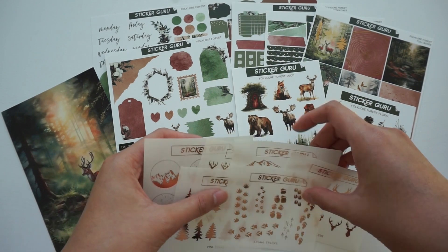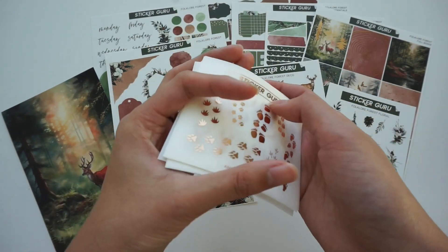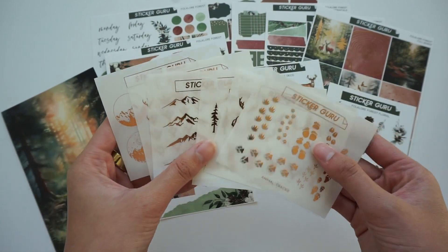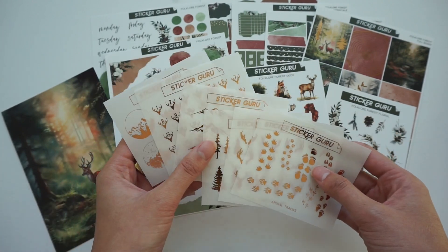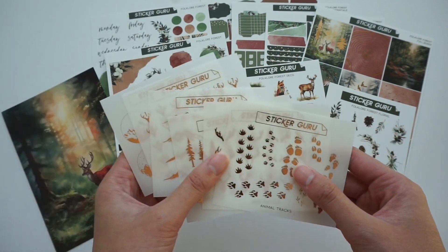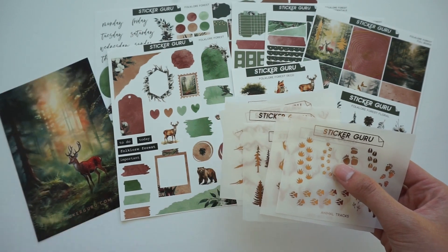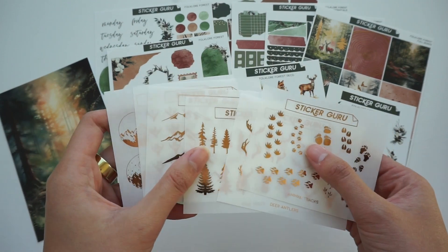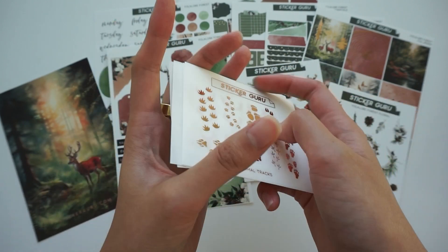I always like starting with the foil — that's honestly probably one of my favorite items in our subscription. It comes with six sheets of foil that coordinate with the theme of the box. This month's theme is Folklore Forest, which is honestly really pretty and just perfect for the fall and the winter. The foil we did for this month is rose gold.